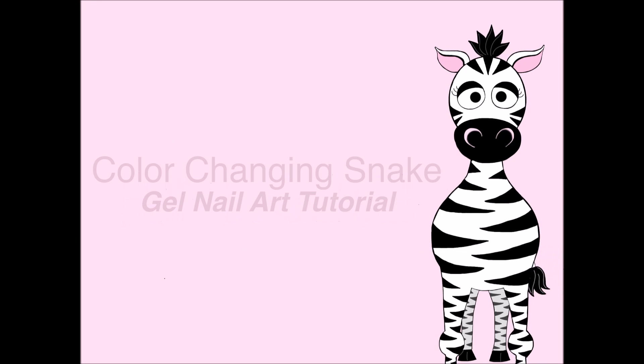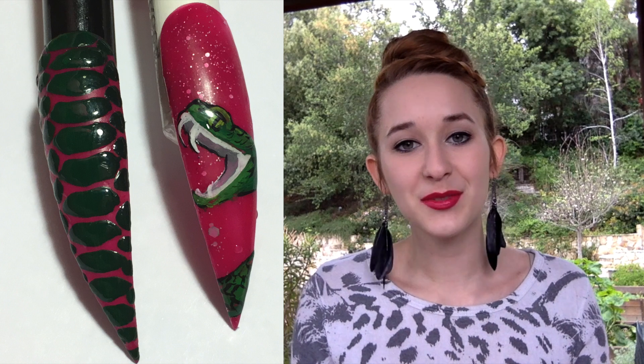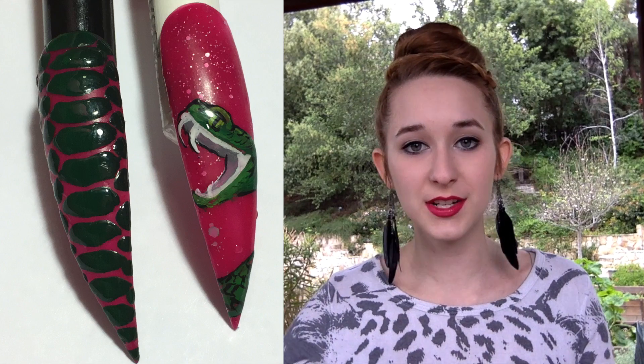Color Changing Snake Nail Art Tutorial by Hot Pink Super Polish featuring Madame Glam. Hello everyone! In this video I will show you how I made this color changing snake print, and I painted a snake as well, using Madame Glam's color changing gel polish. Check out their website, there is a discount code in the description box, and don't forget to click subscribe to see all my future videos.